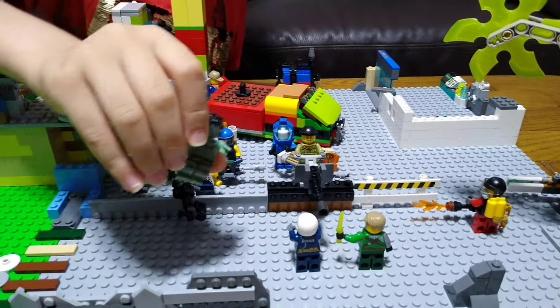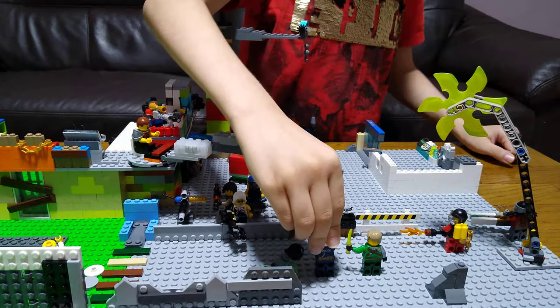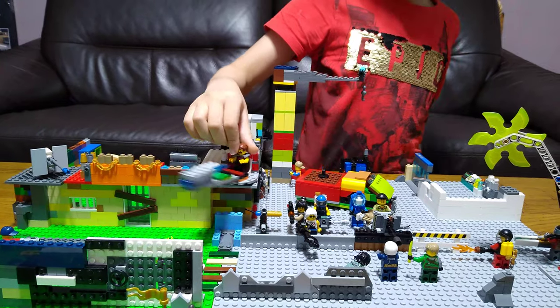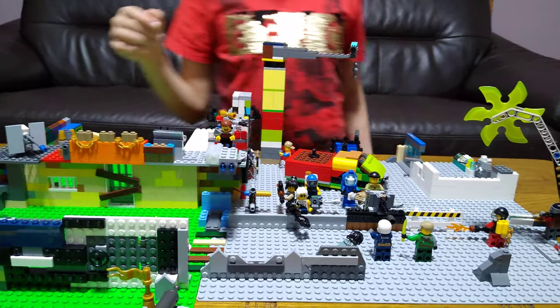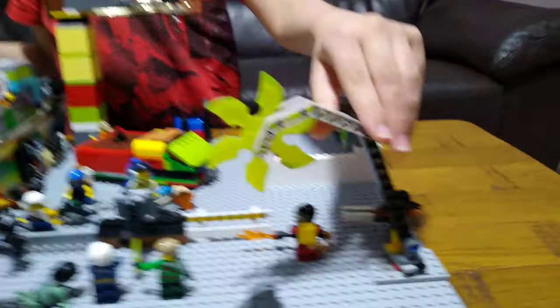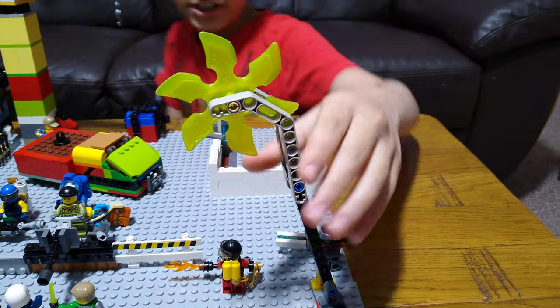I accidentally put the hands on the wrong side on this one, but never mind. In the next video I'm going to be showing you how to prepare it, and maybe in another video I'm going to show how to make the minifigures and some accessories. Let's start!